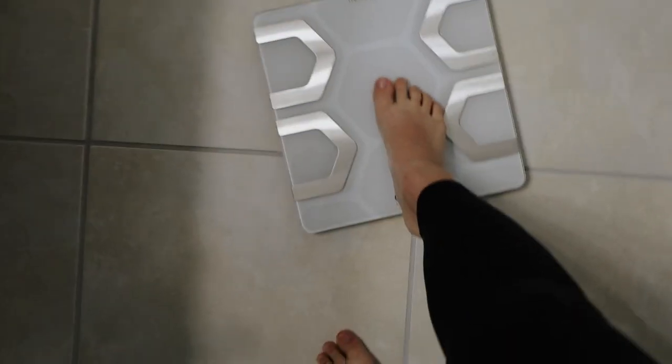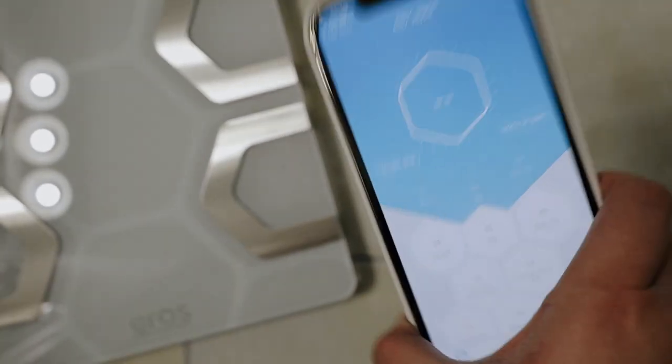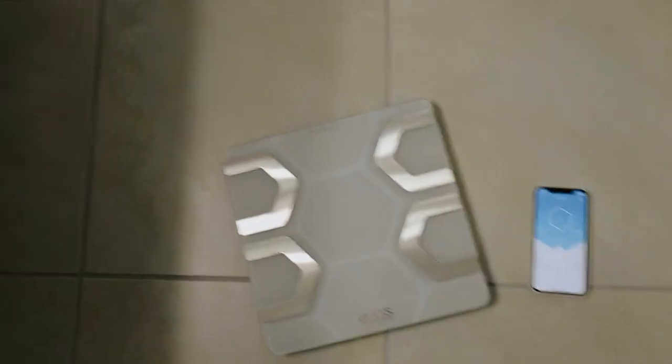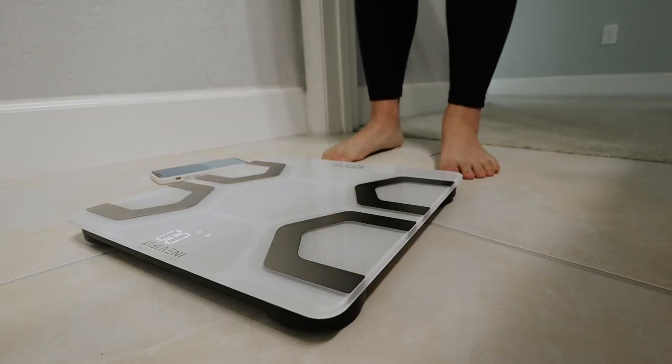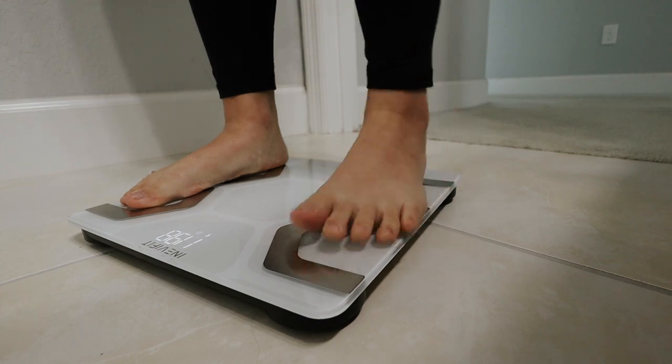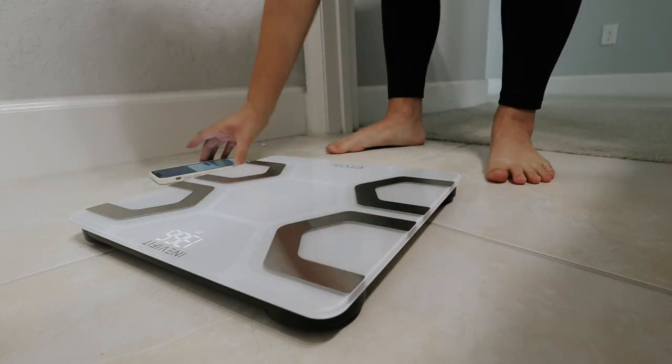I'm going to step on a hard surface because I want to get accurate readings. Okay, I'm gonna step on it — here we go. The scale is searching for my device. I think it's paired because my account just pulled up. I'm going to set the camera down so the weight of the camera won't affect the reading — basically all I'm doing is standing on the two metal contact points.